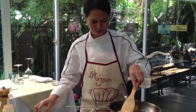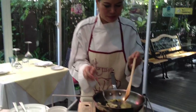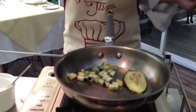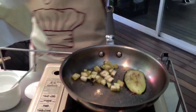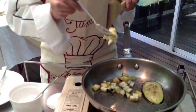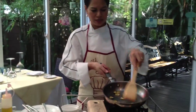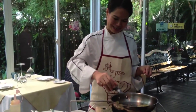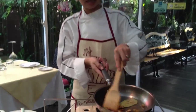Stir it up. Turn it over. Season it with salt and some red pepper. Add a little bit of butter, then put the heat up a bit. I'm going to add some balsamic vinegar. This is a nice colour from the balsamic.